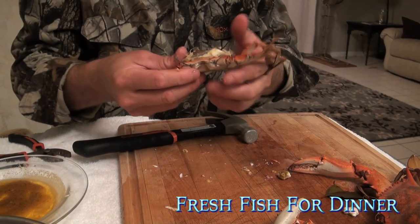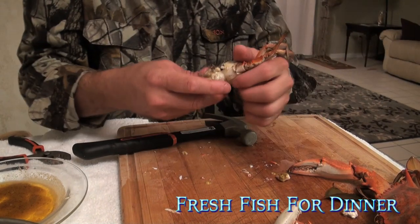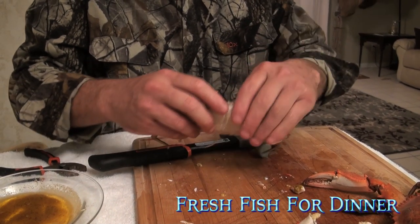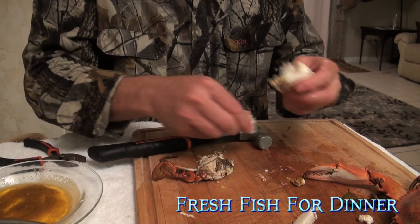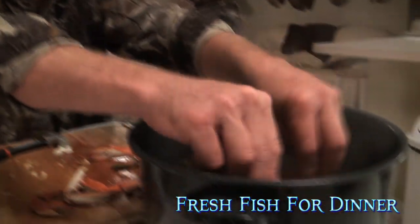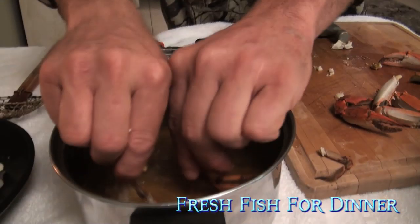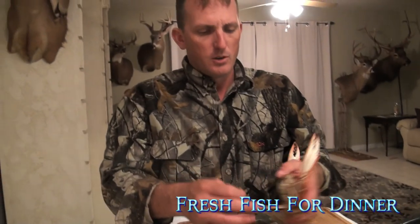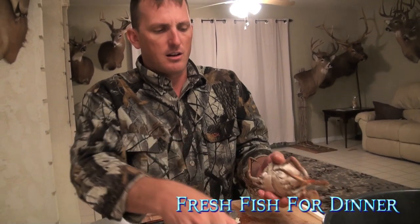Eat them up, my friend. Dip them in some butter and you will go to bed happy. I wanted to go into country music singing, but I just like fishing too much. Take these rascals, rinse them, throw them in the secondary boil. Holy macaroni. One more time — take the claw off.